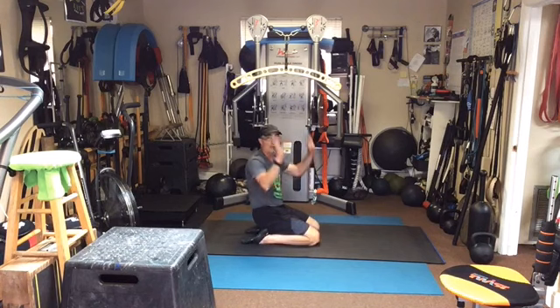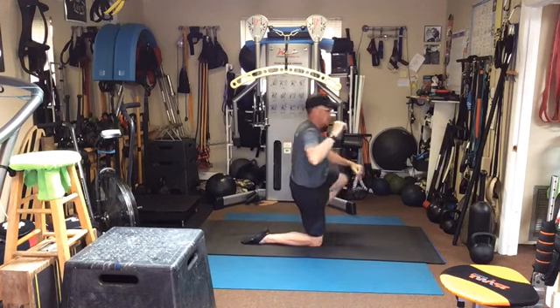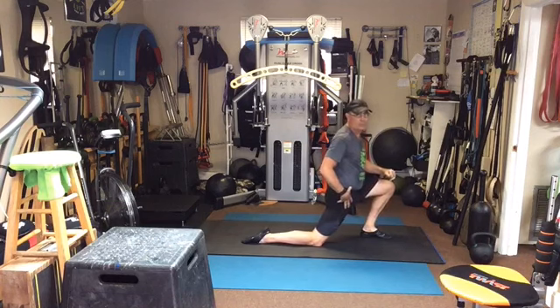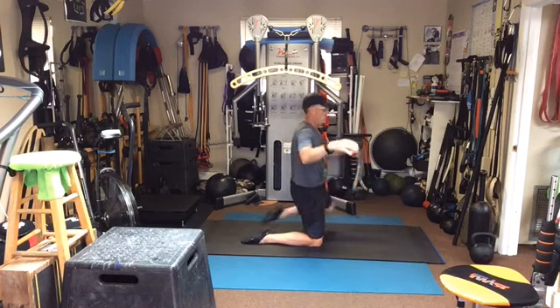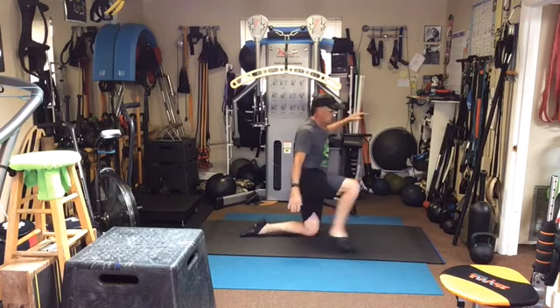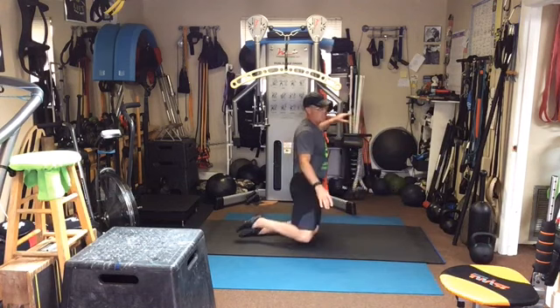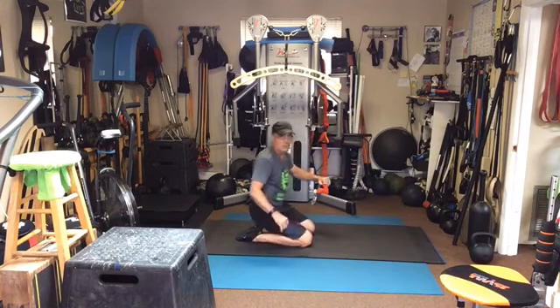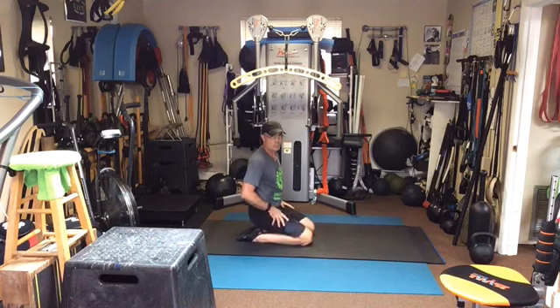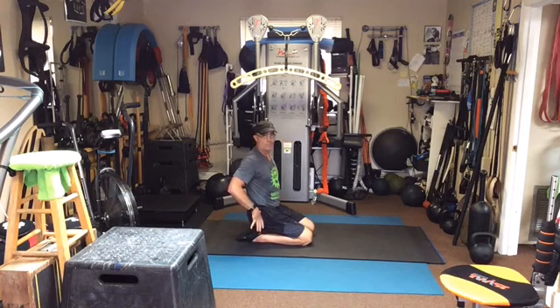Should feel pretty good. No hands — give it a try. Rock onto the right, bring the left forward, push, bring it down. Rock onto the left, push, bring it down. Good. Now sit back — should be pretty open, pretty loose. Feet are straight, knees aren't in pain, nice and tall. We good?